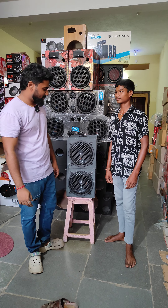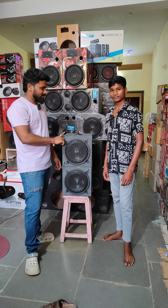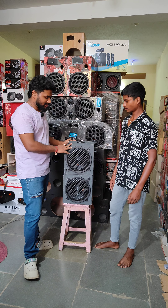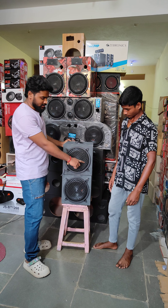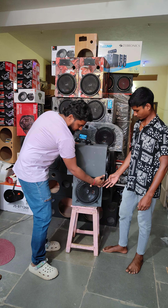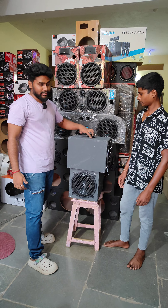Hello and welcome back to Vani Electronics. In this case, we are going to get a carter box. How much is the size? This is a 10-inch sofa in BLJ. It's a deep hood. This is a 15-inch.